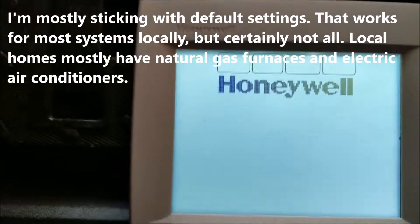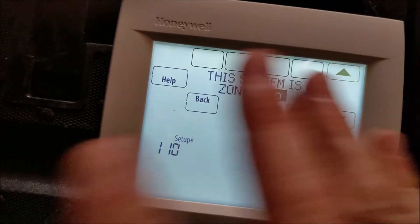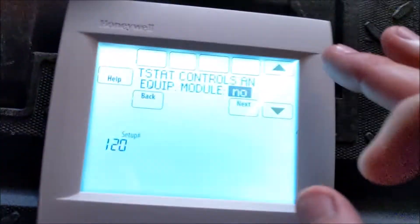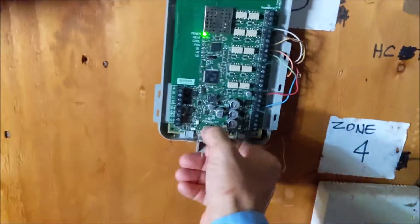It's going to reset, so just hit next, next. I know it sounds weird, but even though you have a zone system, just say no. Next. T-Stack Control is an equipment module — that's an equipment module — so hit yes. And then, now that this is reset, hopefully it's going to work where it should.